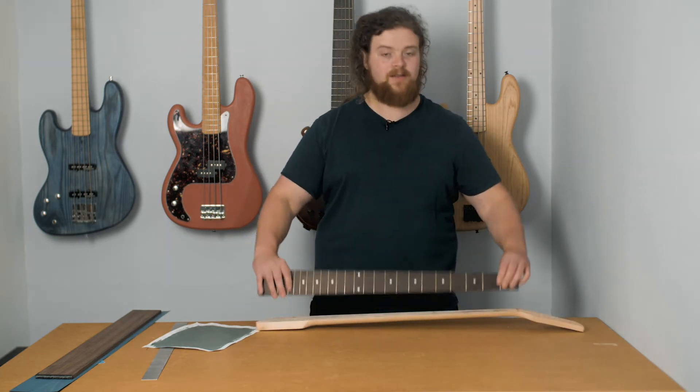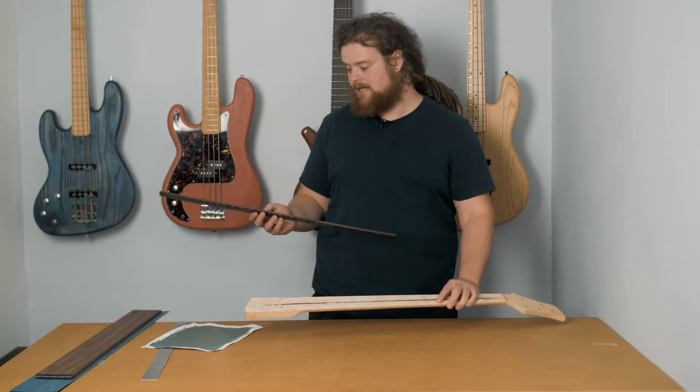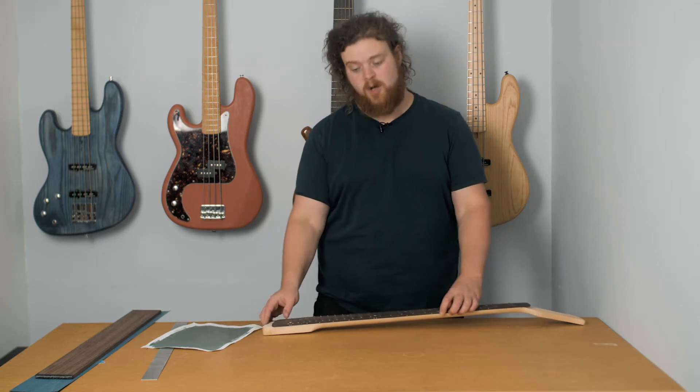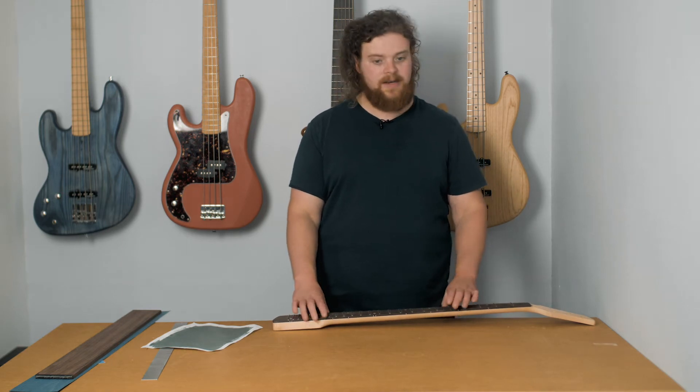The main update — anyone who follows my Instagram will already know — is we have a fingerboard off. This is the original neck that came with the base kit. I've taken the fingerboard off because I wasn't convinced on the quality of it, and I really want to do this as a fretless model. I've never taken a fretboard off before, so it was a learning experience.